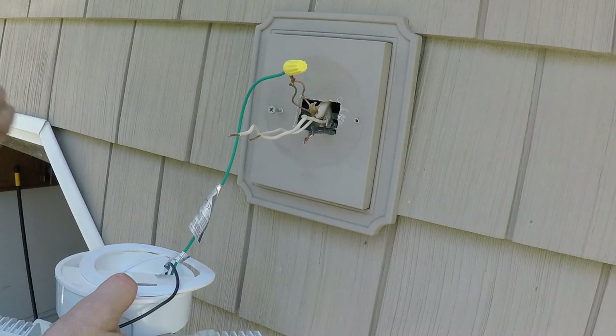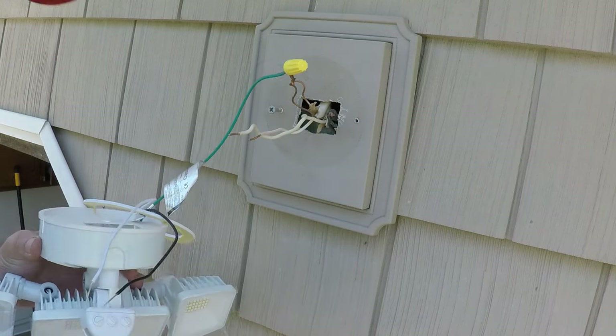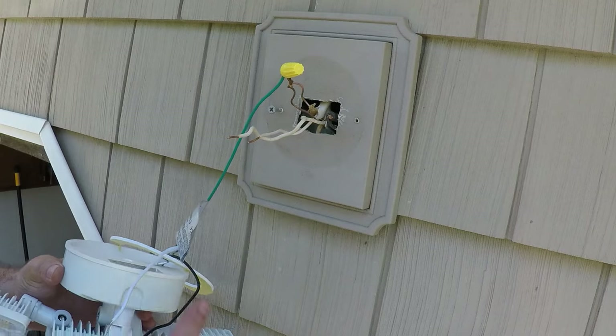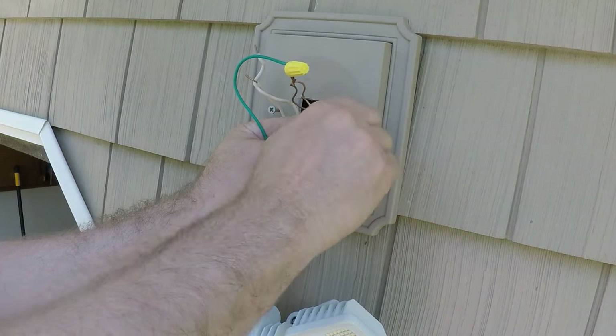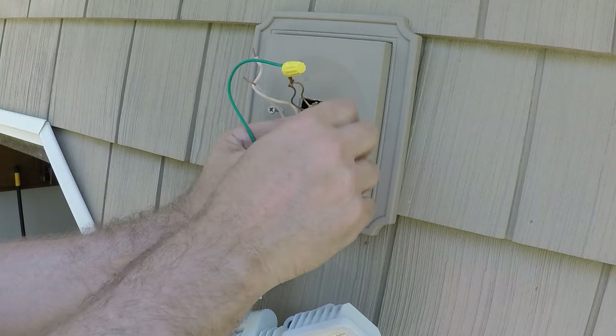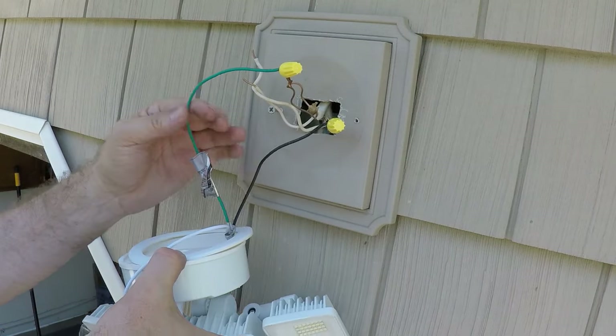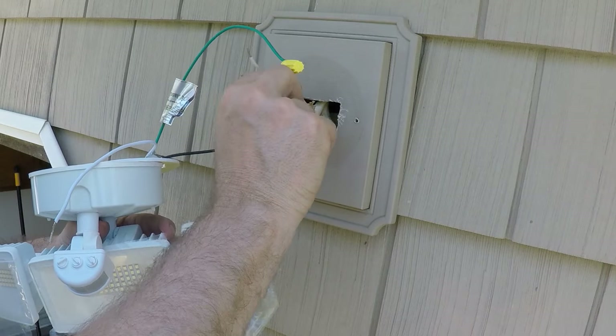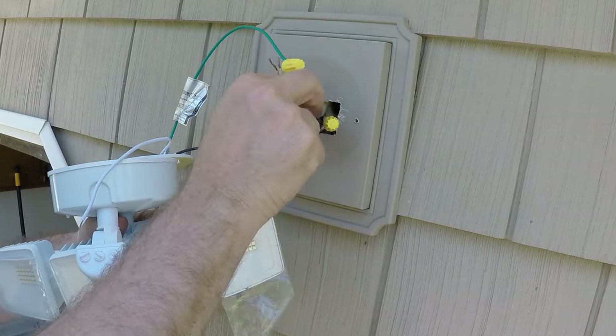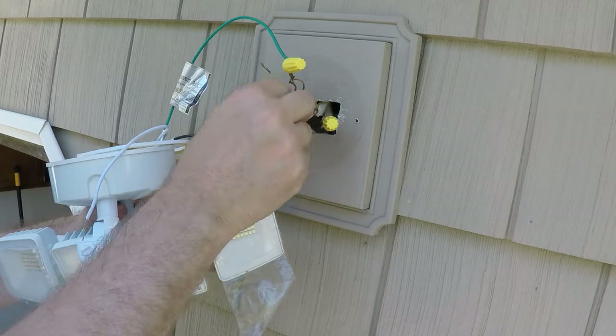Okay, that's on tight. I go with the load next — the black. Then the neutral. Let me get some of this wire in here first, get it out of my way.